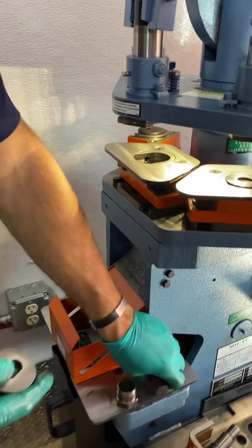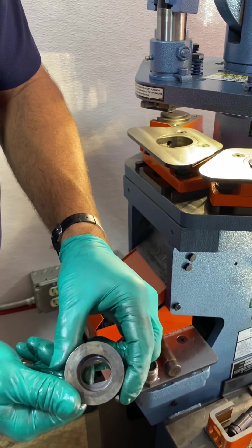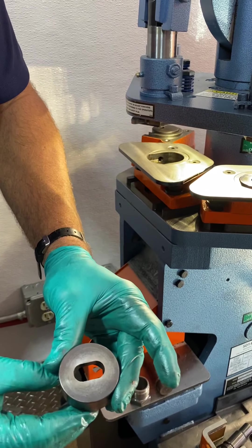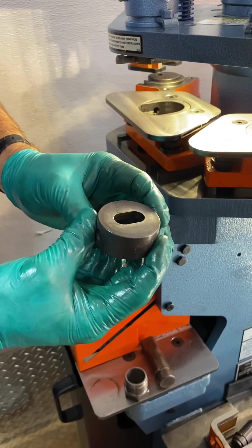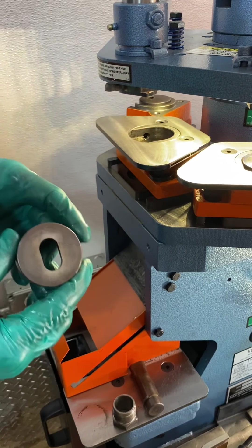First, we will put the die in. This is right, this is wrong. As you notice, it's hard to send a big slug through a small hole. So this is right, this is wrong. Also, on the side of the dies, there are machine slots if I want to go front to back or left to right. Now I'm going to choose left to right.